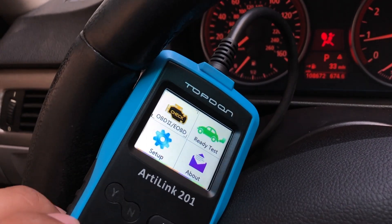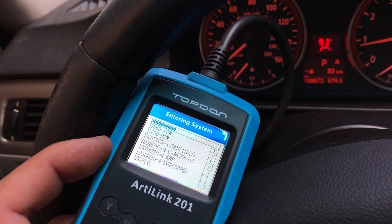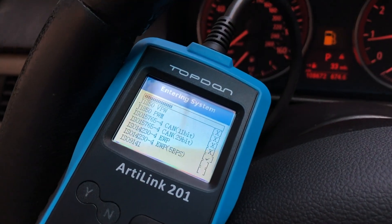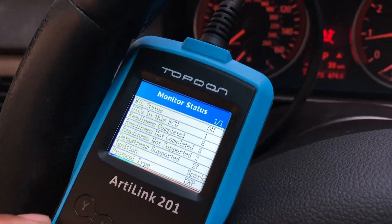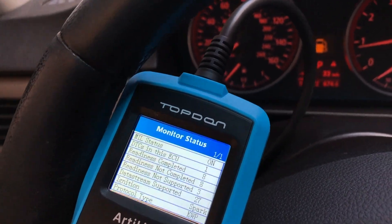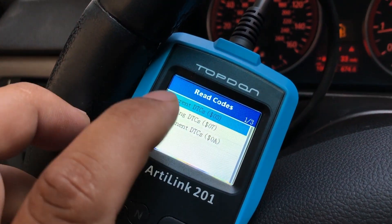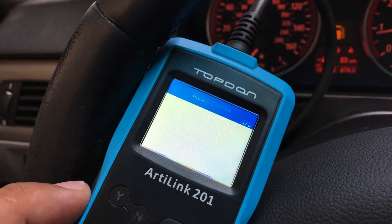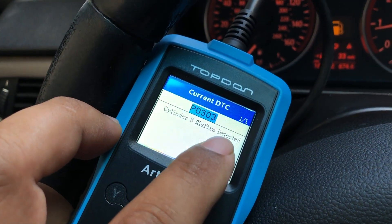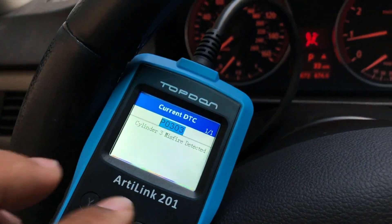Right now I'm gonna scan the vehicle just to get the code. It's not touchscreen — you can see the check engine light is on. I'm gonna read codes. It's cylinder 3 misfire detected. I have one code: P0303.